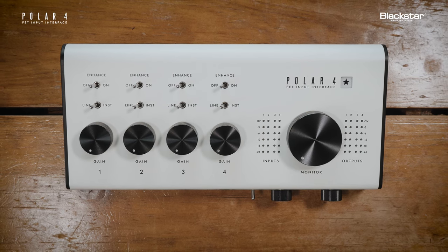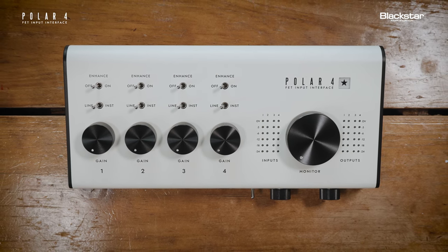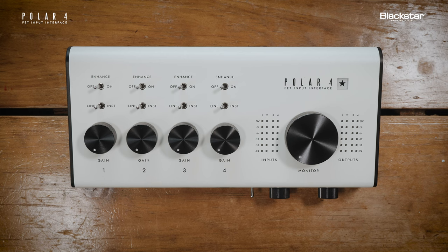This is Polar4 from Blackstar. Polar4 is a four-channel audio interface designed and engineered for the recording guitarist. Polar4 features harmonically rich FET instrument inputs and first-of-its-kind enhanced preamps that sonically replicate the input stage of a real valve amplifier.